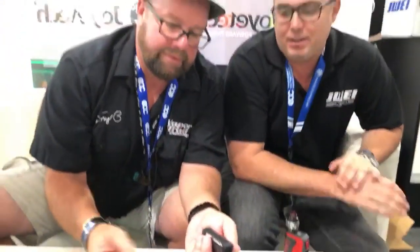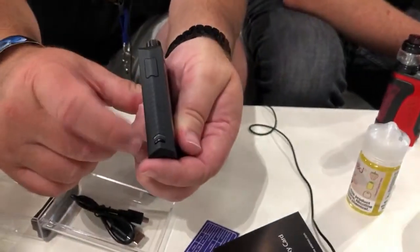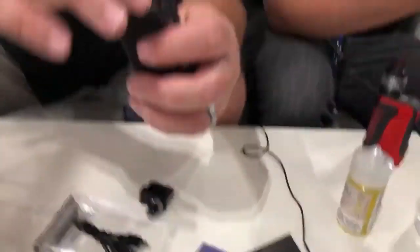So the first LED setting is white, which signifies the device is locked. To turn it on, you do your standard five-click. White is the default/locked state. When you hit the bottom button it should cycle through the settings. We need to fill it first before diving into all the settings.